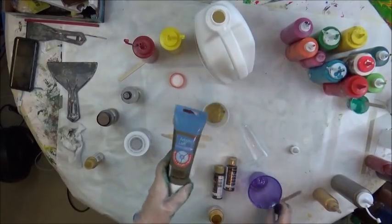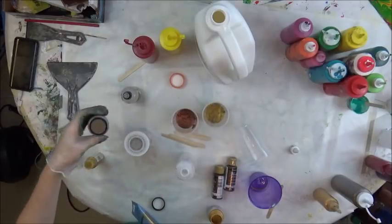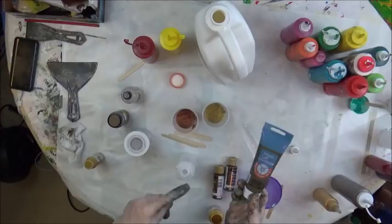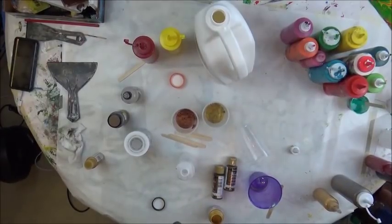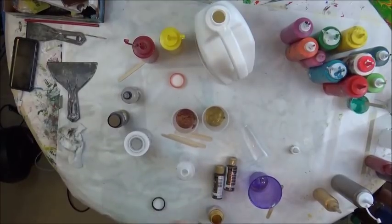I was going to use Artist's Life Bronze, but I'm not, because I used the Folk Art Brushed Bronze. It looked like it was a little darker and not as golden as the Artist's Life Bronze is, because I didn't want the golds to interfere with each other.